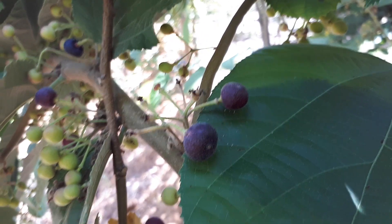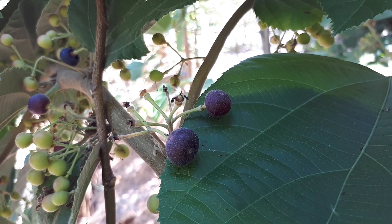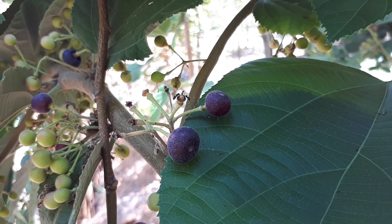Falsa plant, from agrowplants.org, also known as Grewia asiatica.